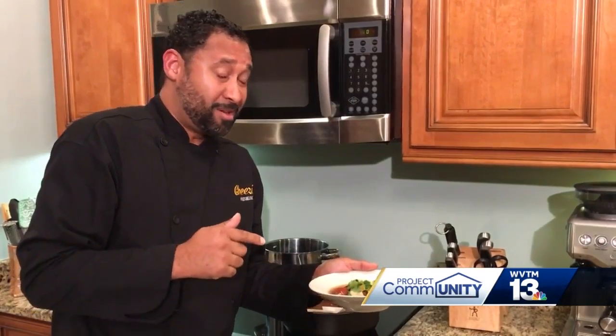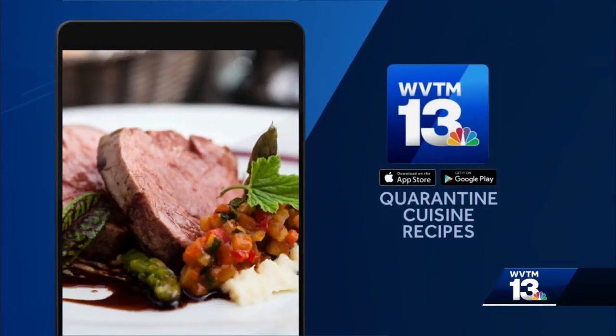This is a great meal, I absolutely love it. Follow us on social media at Cheese and B Ham. Looks pretty good — you can find this recipe and all the others by checking out our website and the WVTM 13 app. Just look in the coronavirus section.